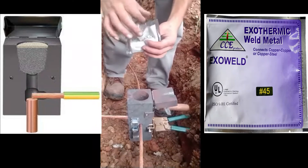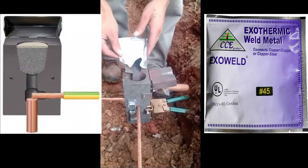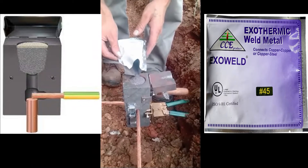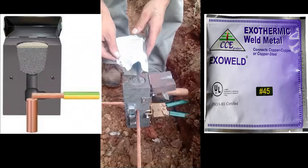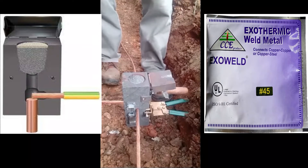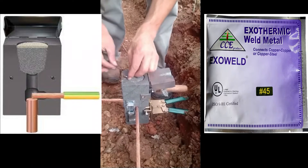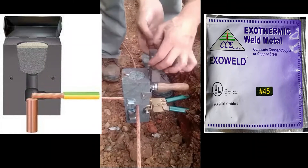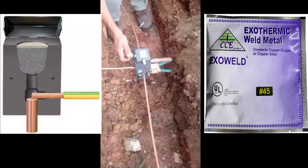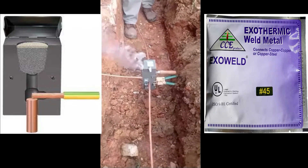Empty the contents of the welding mixture package. Ignite the starting powder extended on the top and side of the mold using the flint igniters.